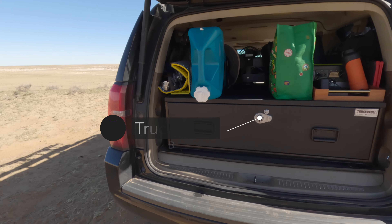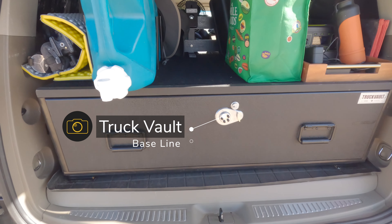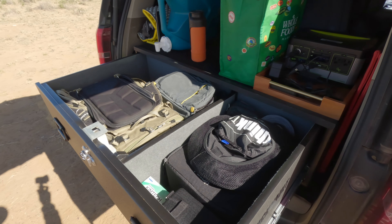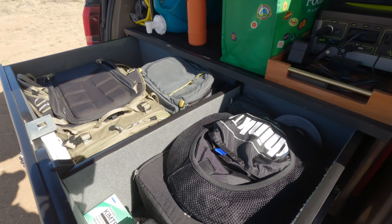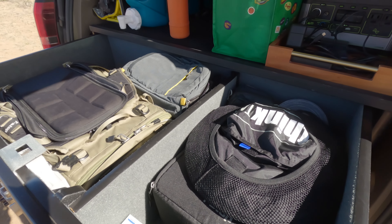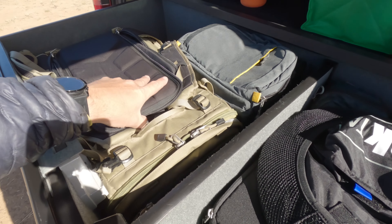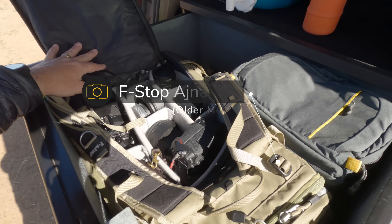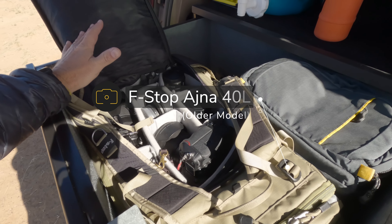Let's check out the interior. Starting in the back, I've got a Truck Vault that holds all my gear securely. It holds a lot of gear and gives you peace of mind if you have to leave your gear in your vehicle, which I don't like to do. This is the F-Stop — I believe it's the Anja bag — and it's got my Z9 kit.